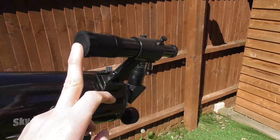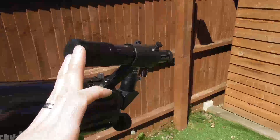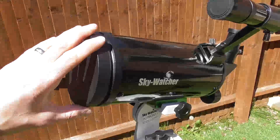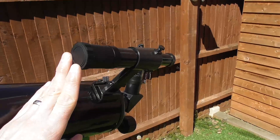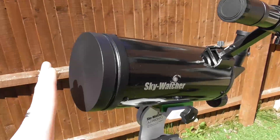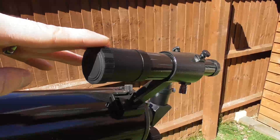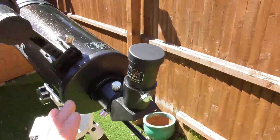The idea is that you line up this little finderscope so it's pointing at the same thing the telescope is. This one has a very short focal length. The idea is that when you point the telescope — making sure it's not pointing anywhere near the sun — you line up the object in the centre and then you can view it through the main telescope.